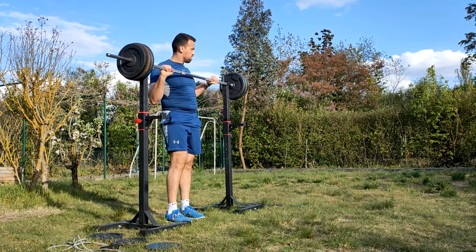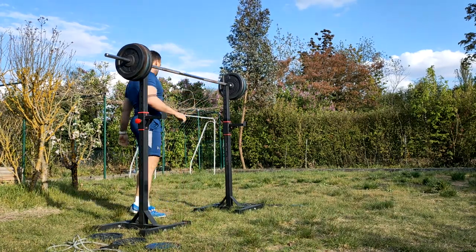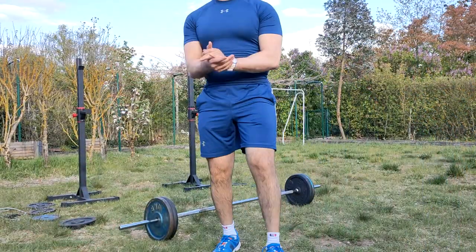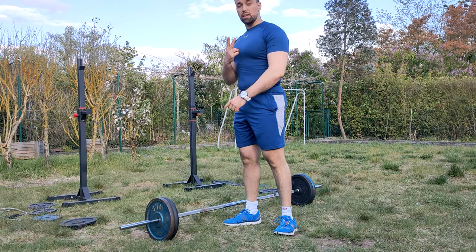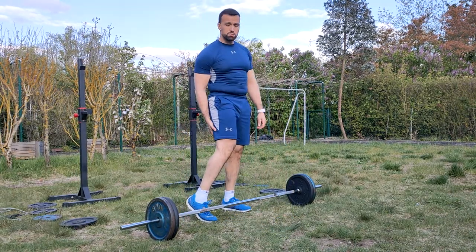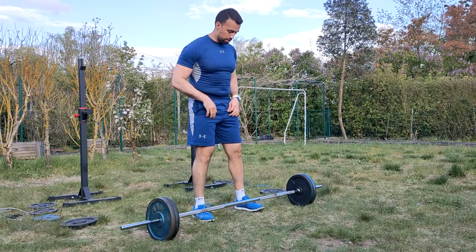That was good — first exercise is done. Now we're moving to the second exercise: deadlifts for our hamstrings. Stay tuned for it.